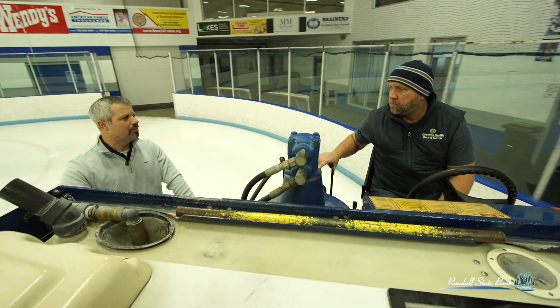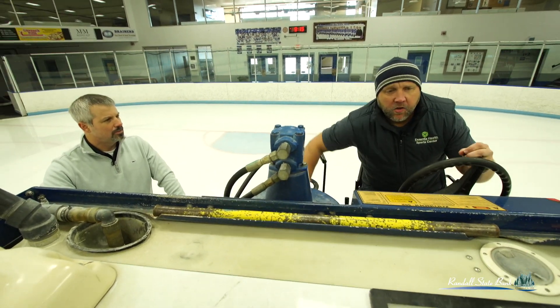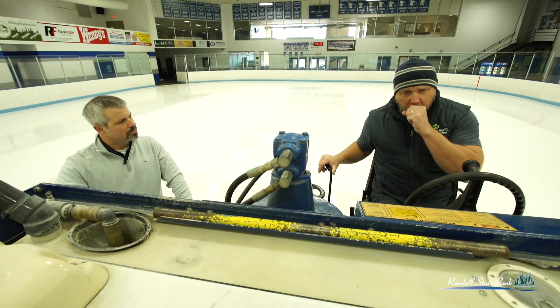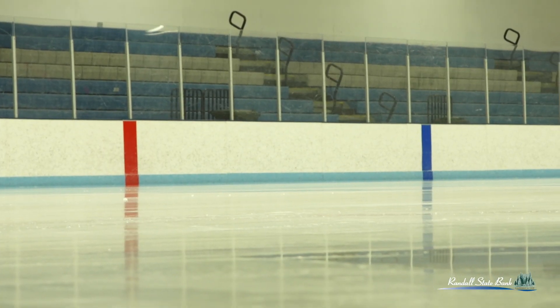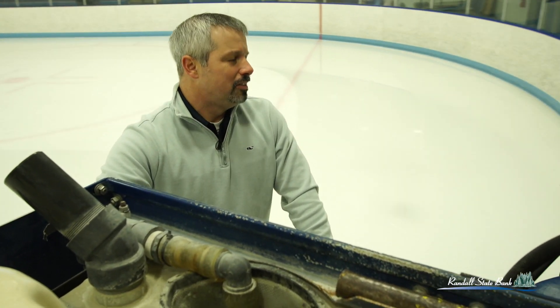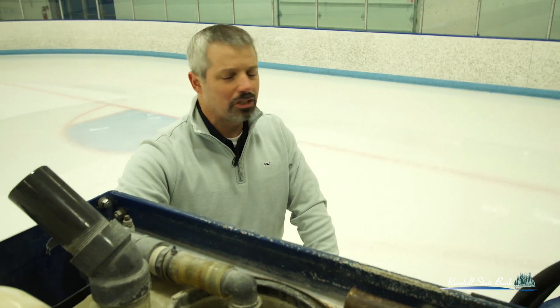How long does it take to teach somebody how to do this? It depends on the individual. We like to get about 20 to 30 floods in with someone before I feel comfortable with them doing it themselves. There's a lot of things going on here. Obviously we're getting into hockey season and the Zambonis are going to get used a lot, not just here but all over. I thought it'd be cool to come by and have someone who knew something about it explain how it works and why we do what we do at the rink. This has been great.